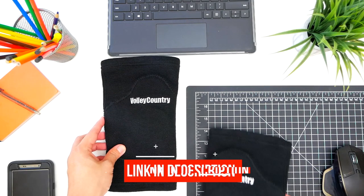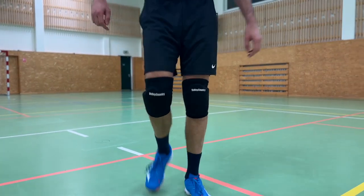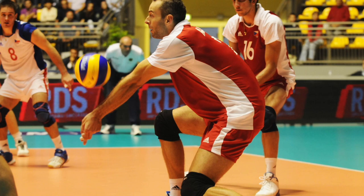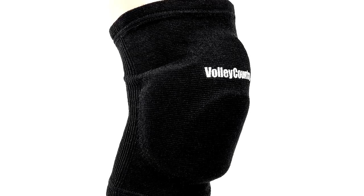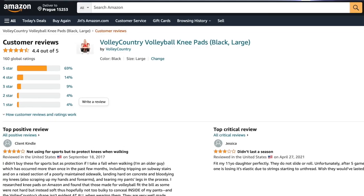Why should you trust my advice? We make knee pads at Volley Country. I've been using knee pads myself for many years in training and competitions around the world. Thousands of people also wear our knee pads and are very happy with them, and I know pretty well how to take care of them.